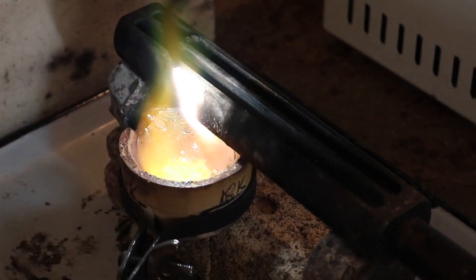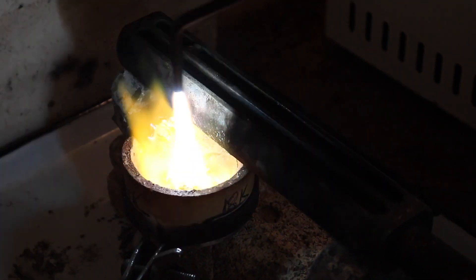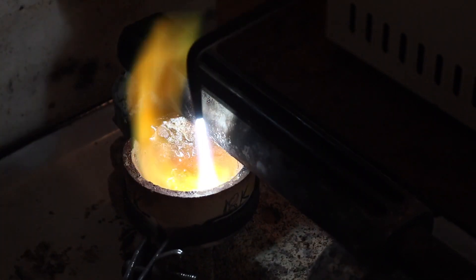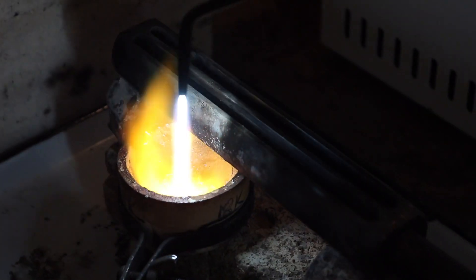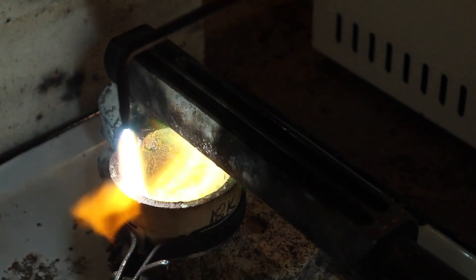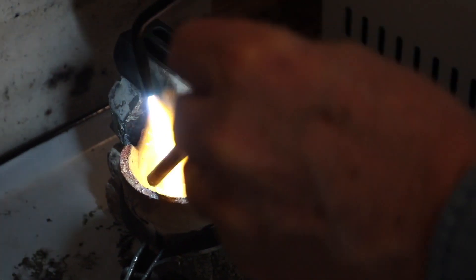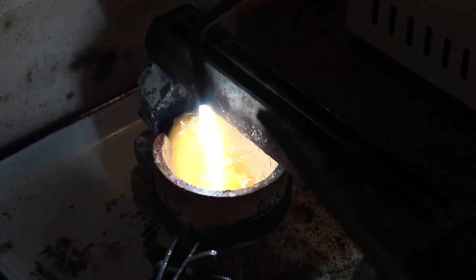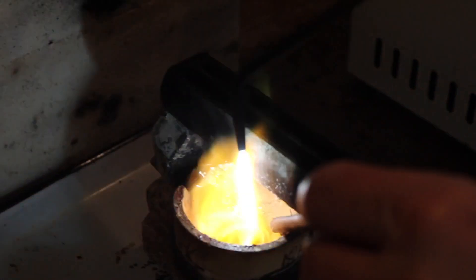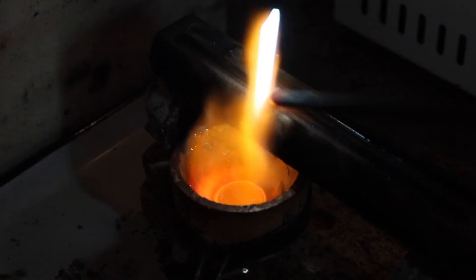I've placed the crucible underneath my ingot mold to warm the mold as I'm heating the gold. I always keep my flame moving so I'm not heating one spot more than the others — the same process I use for casting. I use a graphite stirring rod to remove extra flux; I use borax as a flux. The stirring rod lets me mix the metal and make sure everything is melted — most importantly, that the fine gold, which is the last to melt, is fully melted and everything is mixed together properly.